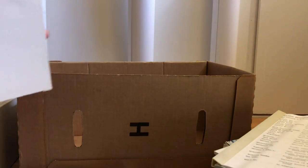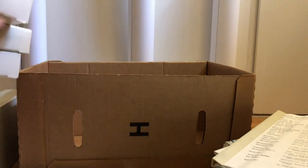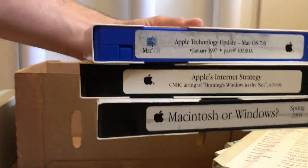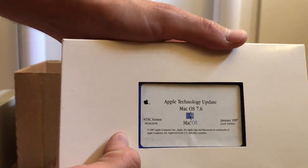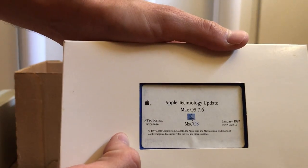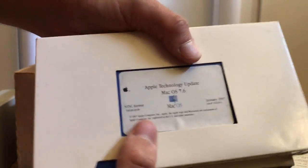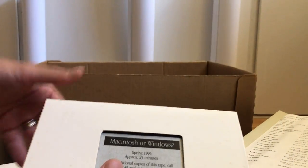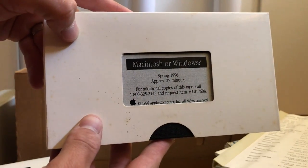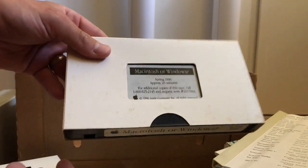Next, he included something I've been wanting for a while — I've been seeing these online. They are Apple VHS tapes: Apple Technology Update Mac 7.6, Apple's Internet Strategy, and Macintosh or Windows. I can't wait to take a look at that last one.